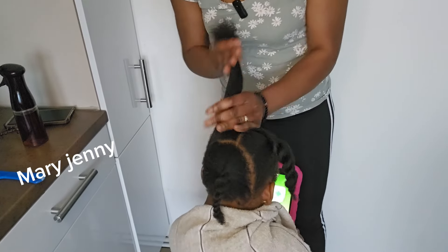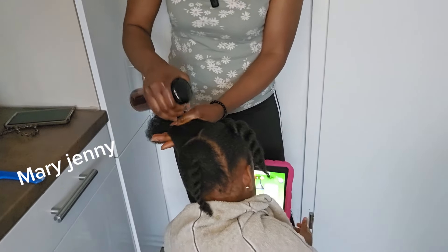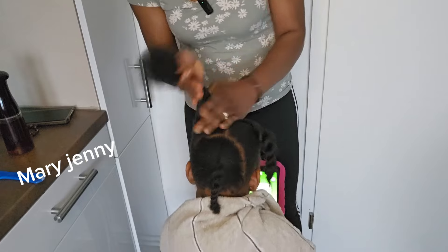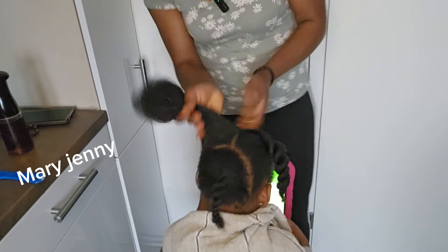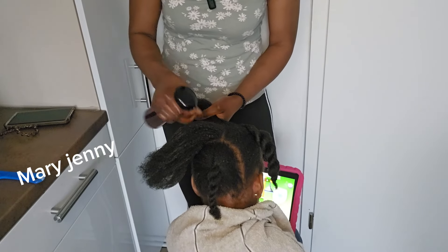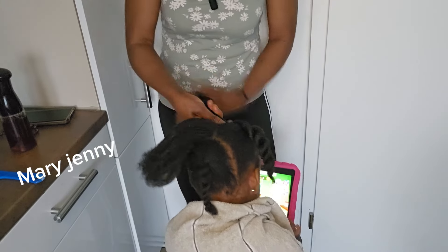As you can see, I'm using my fingers and hands to massage the hair. This is what I do when I apply it on my own hair too — you have to massage the scalp. You need to do this whether you're growing your own hair or someone else's hair.